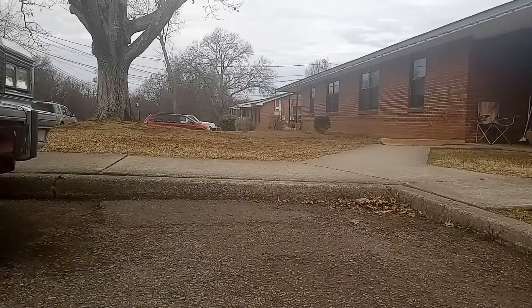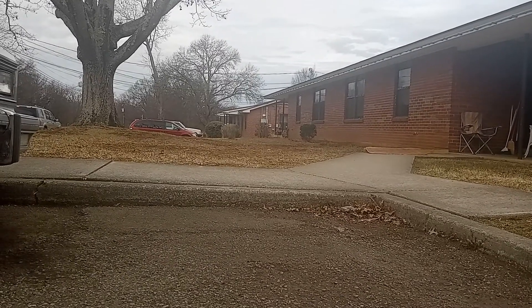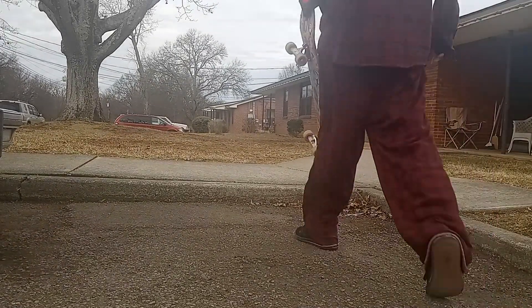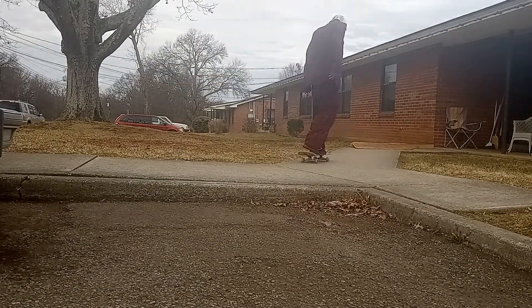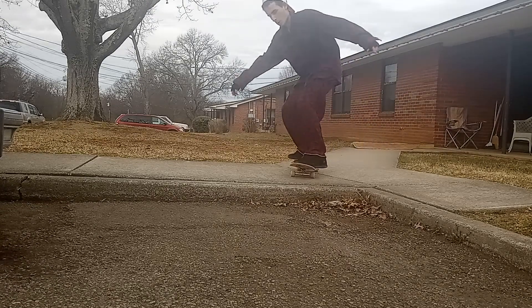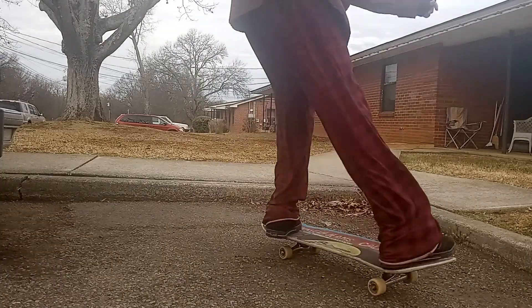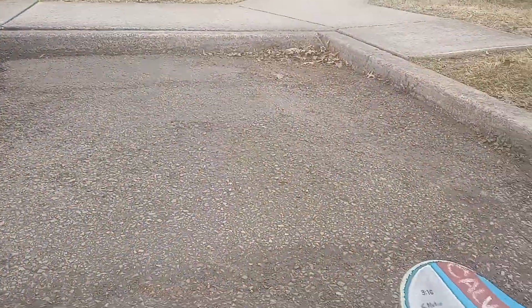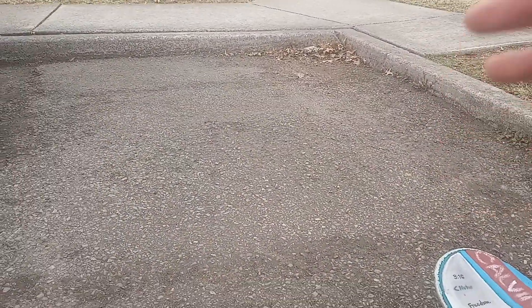See something cool? I'm going to try this — if I can get it, hopefully I can. There you go. No pop — it's just a back 180 and you just slide it on through. Yeah, thank you.